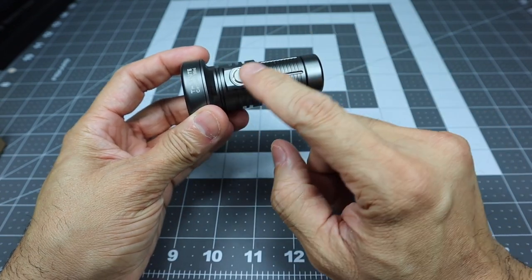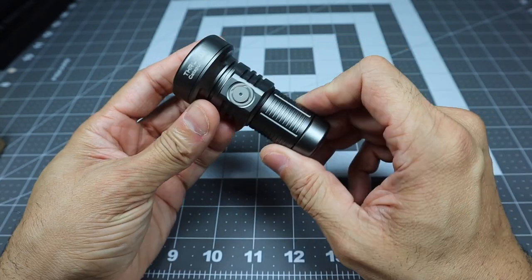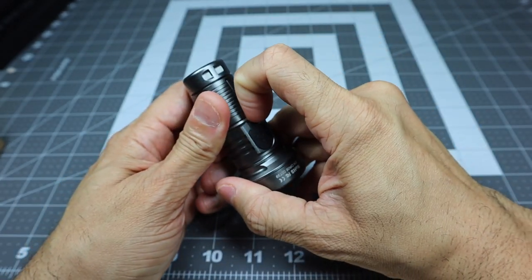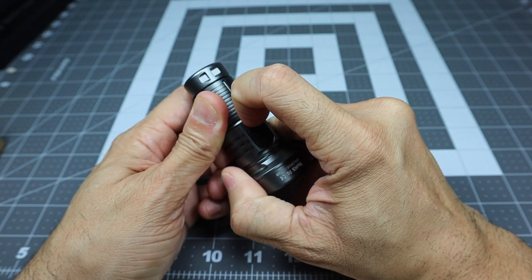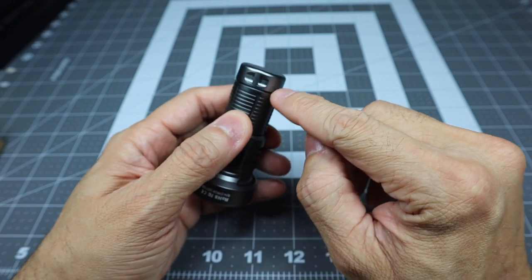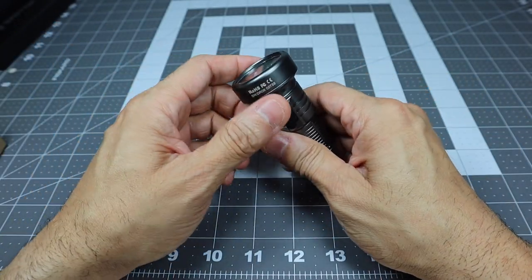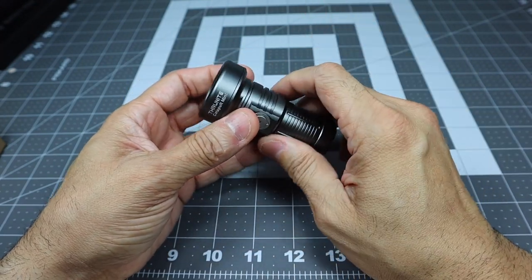This is the gray version. You have a side switch with an LED built into it that indicates battery power based on color. On the opposite side you have the USB-C charging port — it's nice and tight in there. On the tail cap end there's a spot for the lanyard, and it's flat so you can tail stand it if you want.